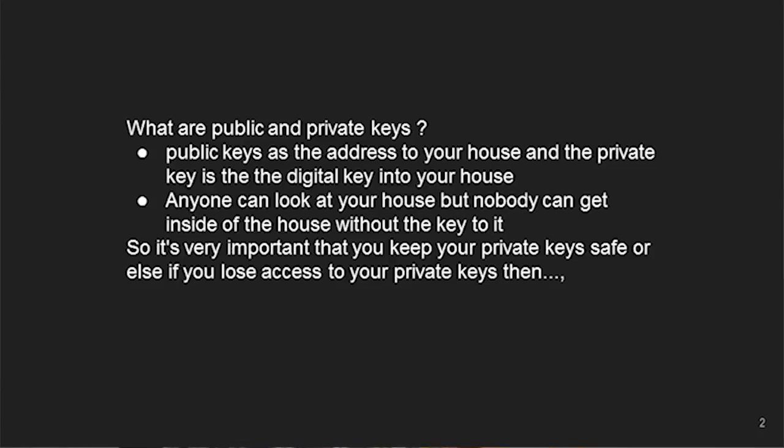Most of you guys probably know what a private key and public key are, but we'll go through why this really matters. Your public key is your house address and your private key is your actual physical key to get into your house. It's very important that you have your private key — if you lose it, you've burnt down your house.